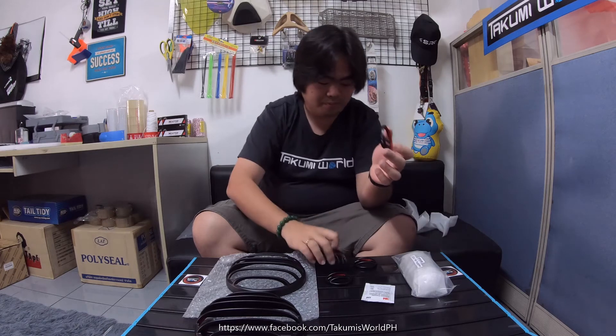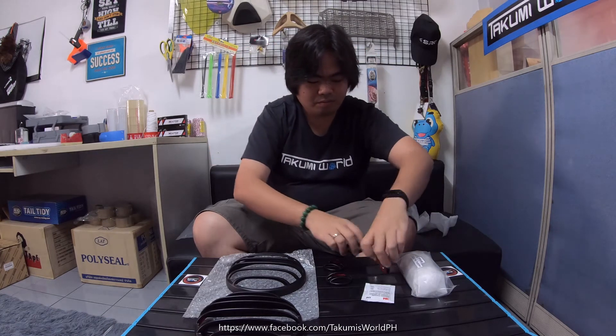This one comes in the same size so you can actually interchange front or rear, depending on which one you pick and install it in the front or the rear. These items are all plug-and-play so it's really easy to install — you just need to clean the surface of the headlight, the turn lights, and the taillight as well.